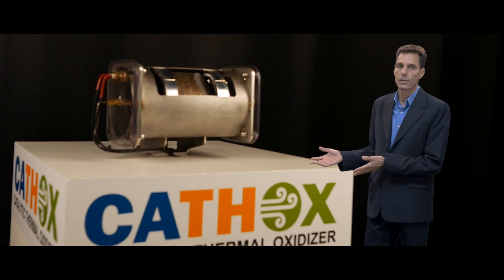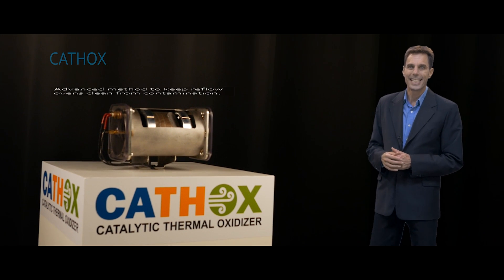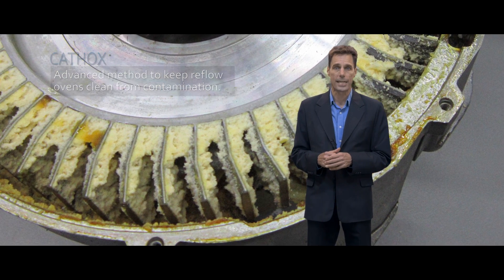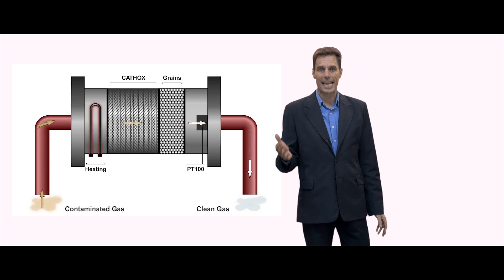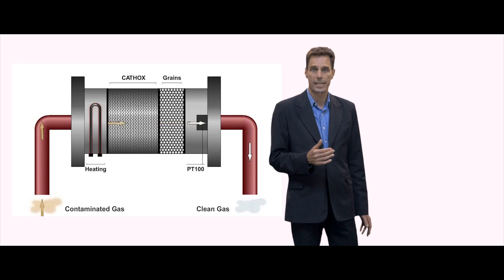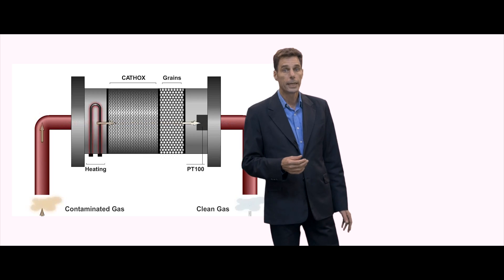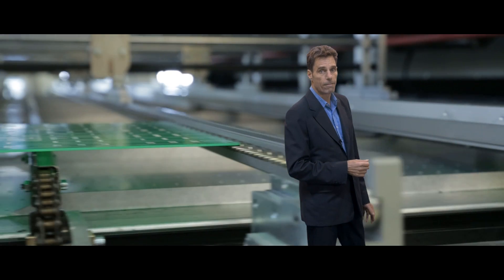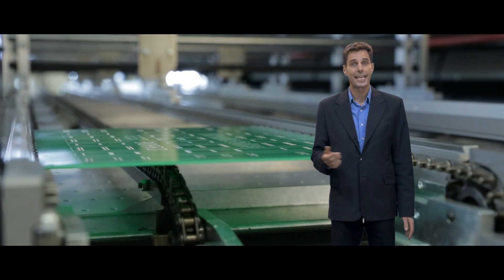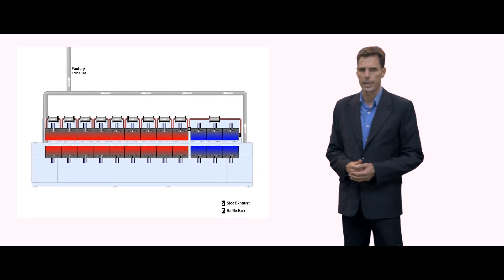Introducing CathOx, short for Catalytic Thermal Oxidizer. It is an advanced method to keep reflow ovens clean from contamination. A nanomaterial-based catalyst system is used to thermochemically decompose organic materials from solder paste, bare board and components. It is a very effective method to get volatile compounds out of your reflow process before they get a chance to condensate into the system.